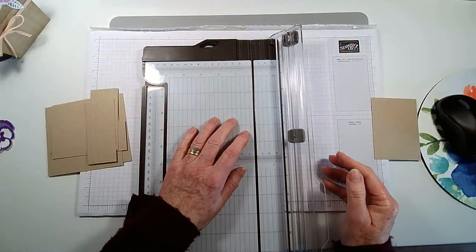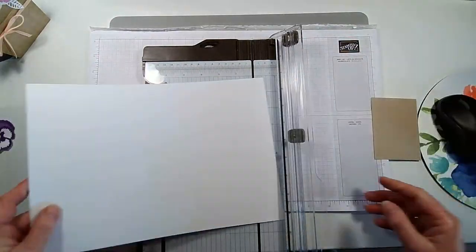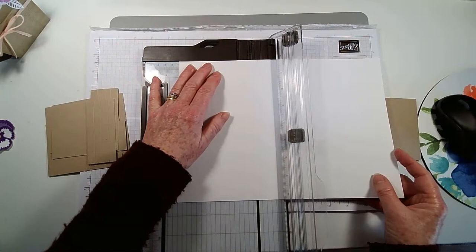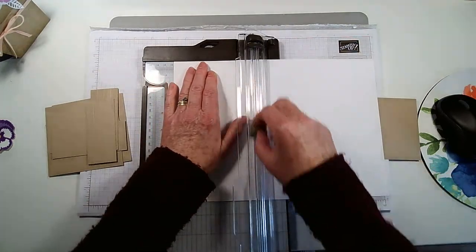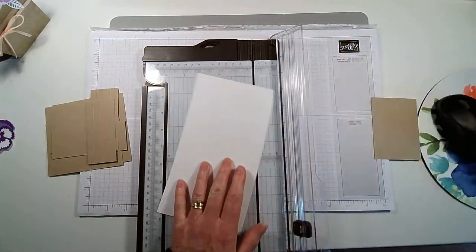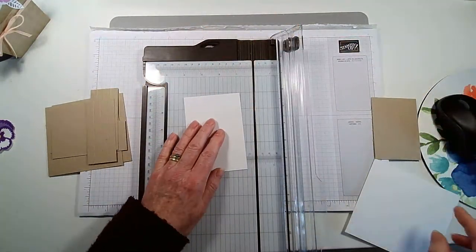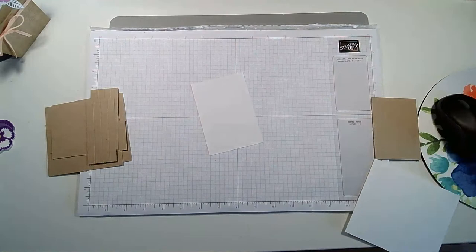We also need a bit for the insert, so we need some Basic White measuring 11.5 centimeters by 8 centimeters — that's three and an eighth by four and a half inches. I'll pop that away now.